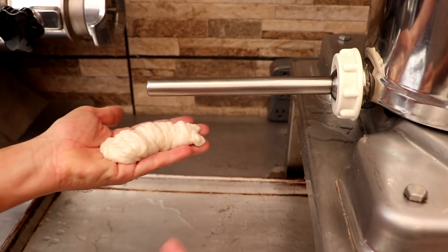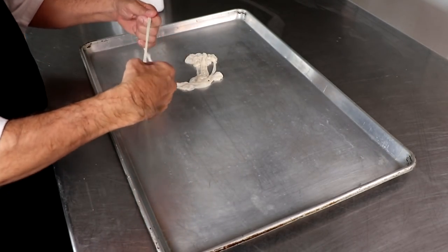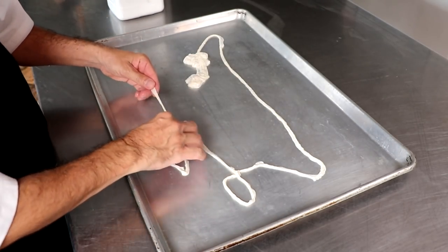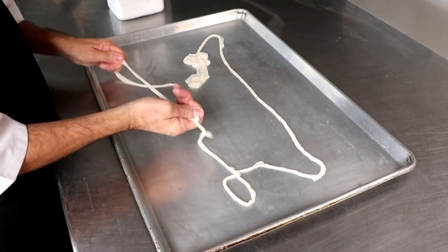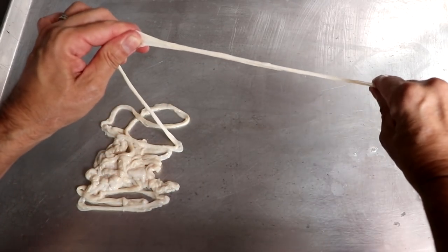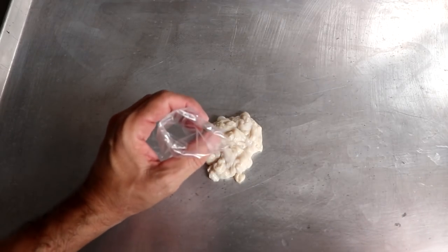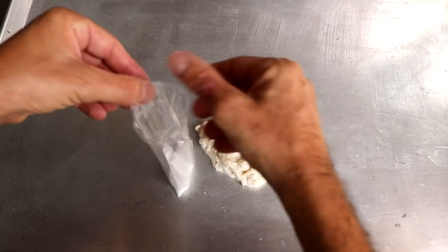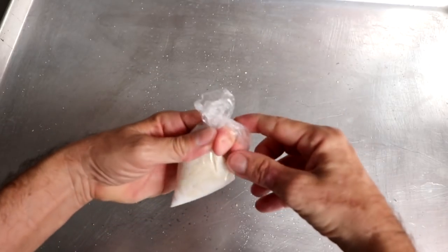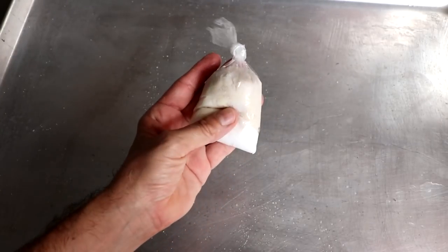For any casing left over after making sausage, first rinse it out to remove any debris. Find the end, pinch it, and work your way down the entire line to squeeze out any excess water or moisture. Then salt it and place it in the refrigerator. I use small bags to store excess casings — add salt, put the casing in, give it a shake, tie it off, and store it in the refrigerator. It'll be ready the next time you make sausages.